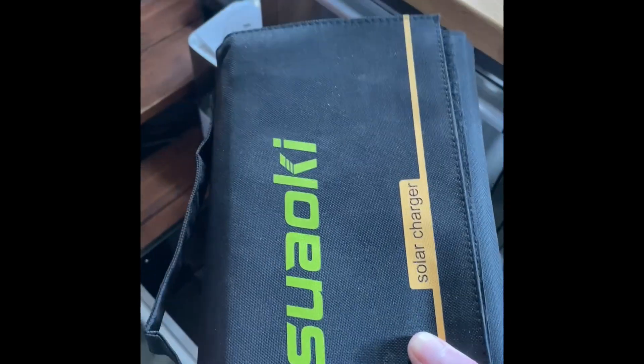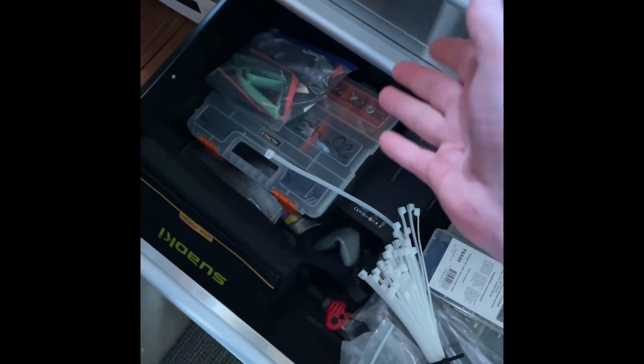This is my solar producer — absolutely amazing. This fully charges my iPhone in about an hour. All my specialty stuff: camera stuff, camera connectors, you name it, it's in here.